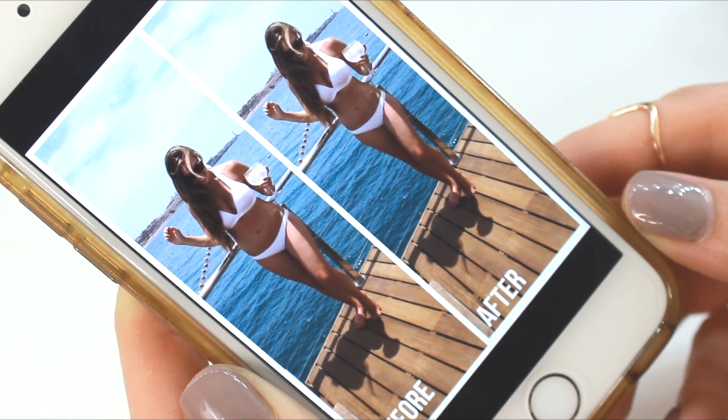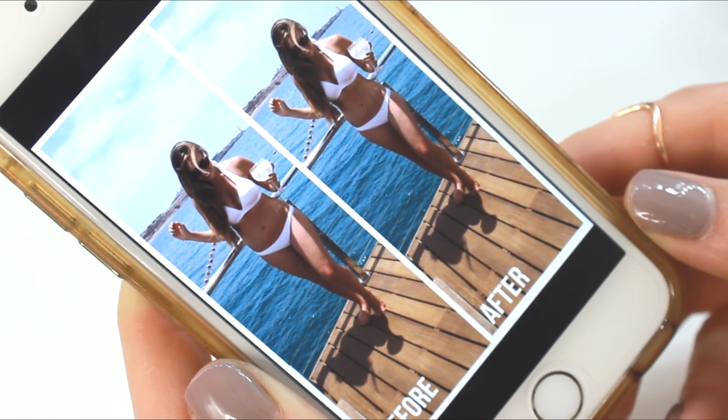Personally, I prefer me in the before photo — thank you very much. There's nothing wrong with having a few wobbly bits, a few curves, being a bit thinner or a bit bigger, having bigger boobs or smaller boobs, big bums or little bums, abs or a little bit of a pooch. It doesn't really matter. The differences in our bodies is what makes us special, and if we were all the same it would be pretty damn boring.